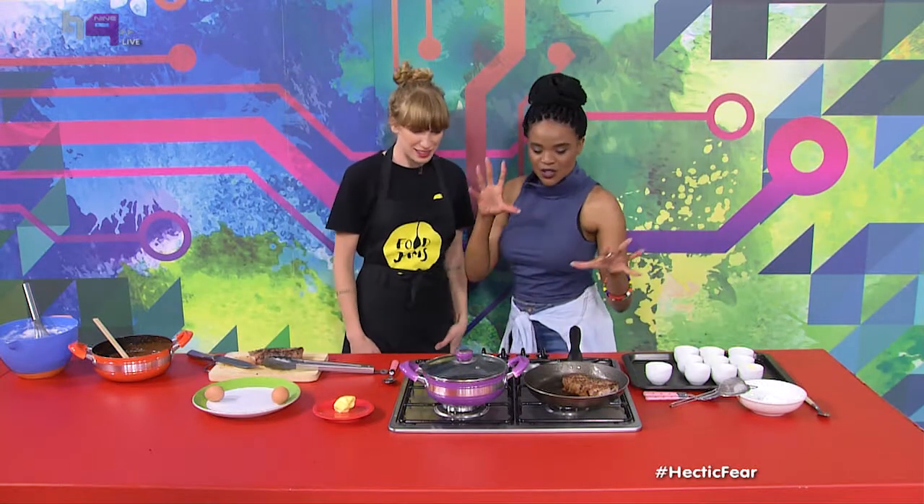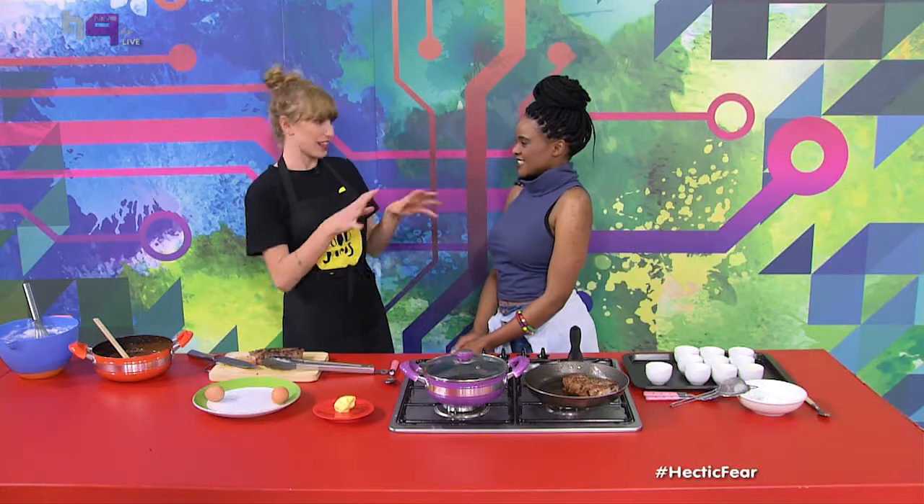So Chef Jane, let's remind everyone what we're making today. We're starting off with a boiled egg — how to make a perfect boiled egg. Next up we've got this steak sizzling in the pan. And then finally, soufflé, which means 'blown away' in French, so you can understand why it goes the way it does.